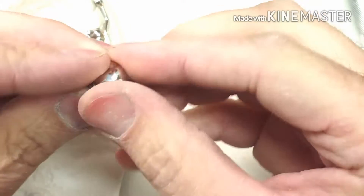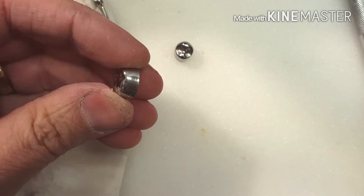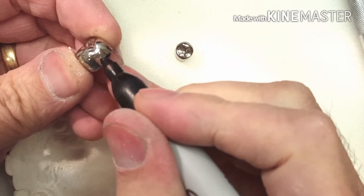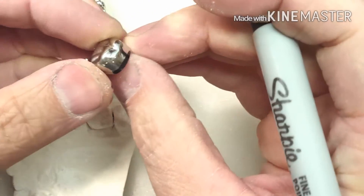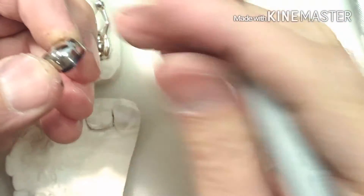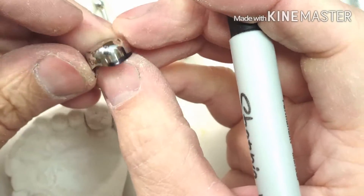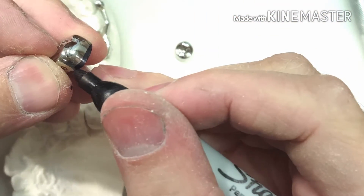I'll show you that portion I'm going to remove — I'm going to mark it in black so you can see. I'm going to take that piece off right there because that's the impinging part. These crowns have a nice curve on the mesial side of the tooth right here, so I don't have to go really any further.